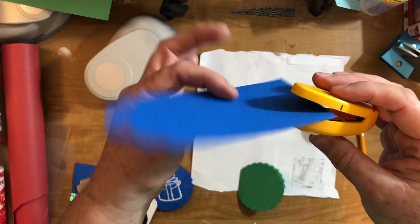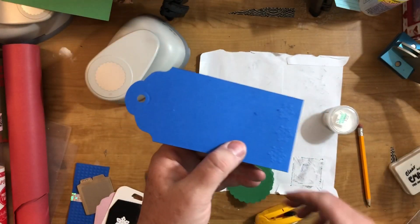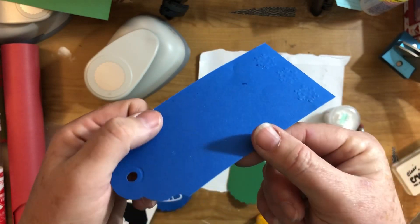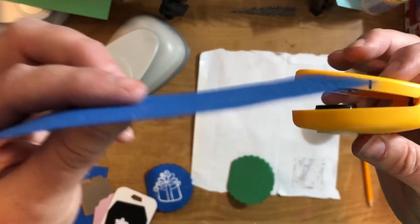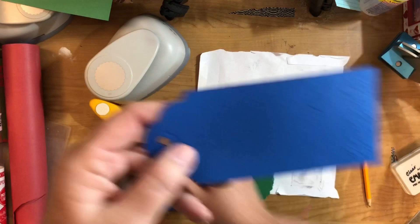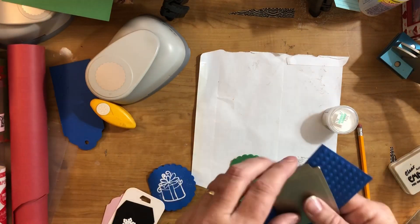Basically you just put your paper in there, give it a good hard squeeze, and you could get an embossed image on the bottom. The problem with this one is that it's hard to line up, and it takes a lot of force. Anyway, it still works. Another way is to just use some sort of embossing folder.